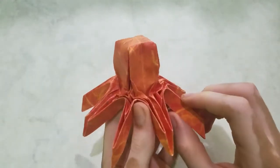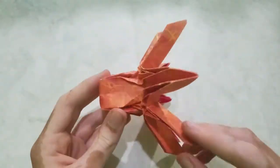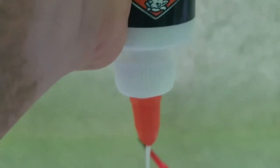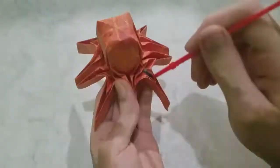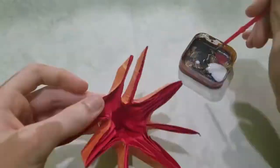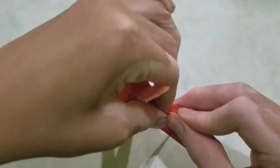The next step is to fold this flap in half, but my paper is too thick, so I'm going to glue it. It also helps for shaping, but you don't have to do it. Now I'll fold the flaps in half.